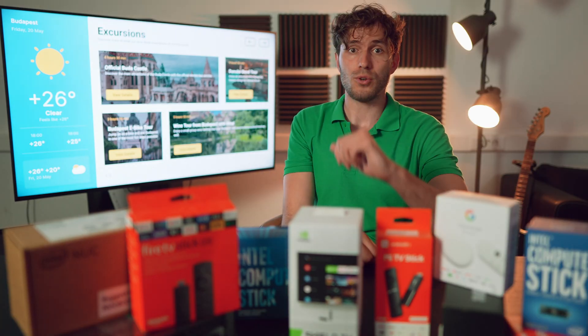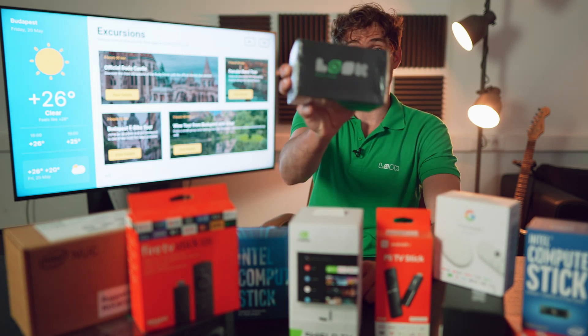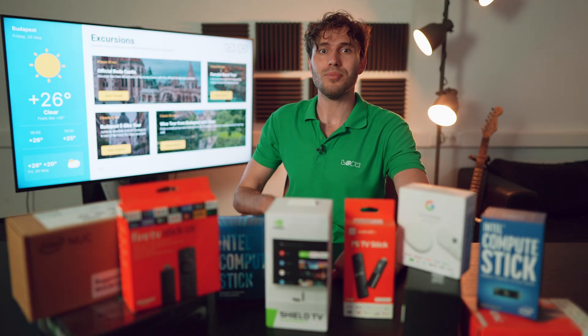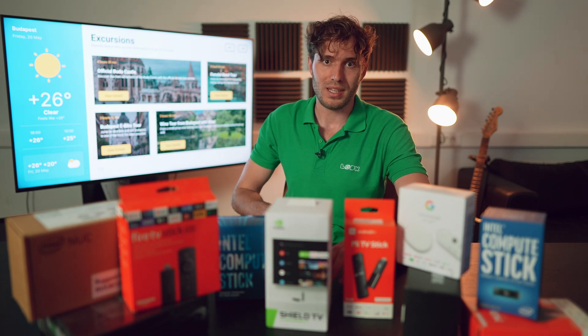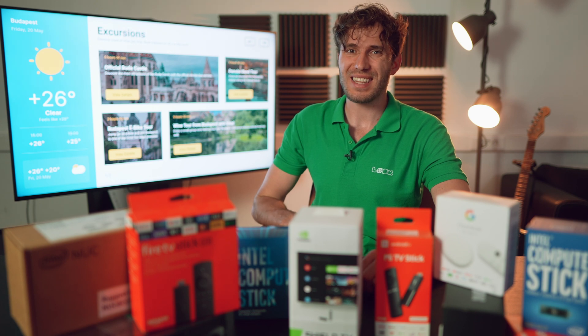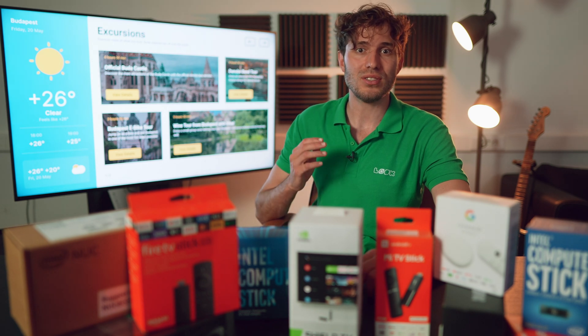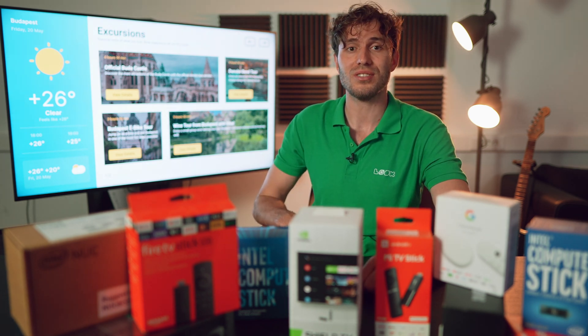And finally, you can always purchase powerful and reliable hardware players from Look directly in our online store. A small but important note — to be honest, we wouldn't recommend using devices from your grandma's trunk if possible for your testing. Make sure your device has at least two gigabytes of RAM, as it is now a market must-have that allows you to set up and support truly modern digital signage scenarios.